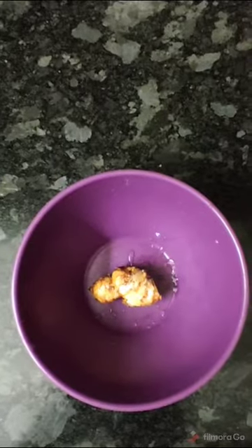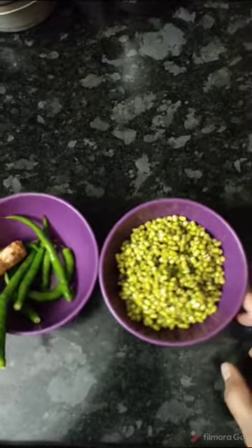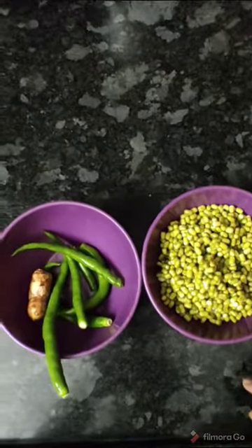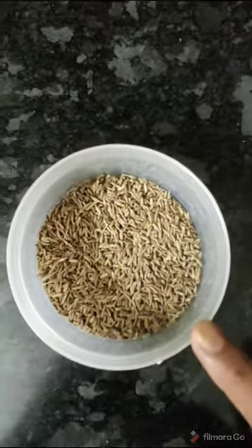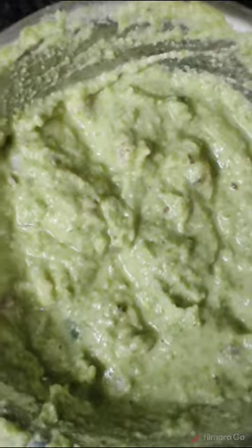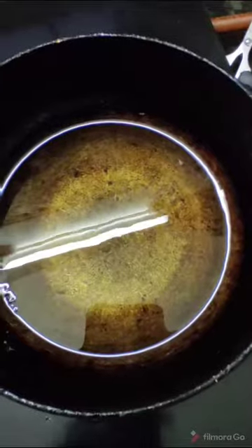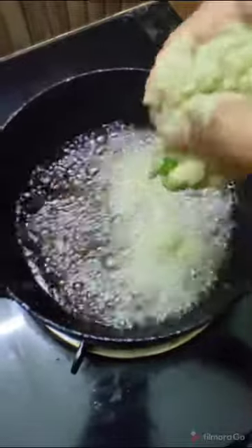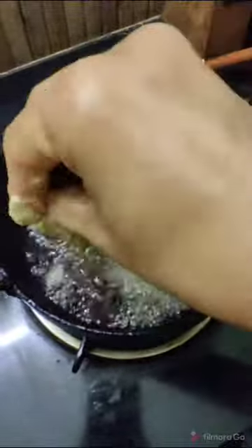A small piece of ginger. We will add the flour in the food. We will add the flour to the oil. Now, we will add the flour to the mixture. We are going to use a pan to heat the oil.